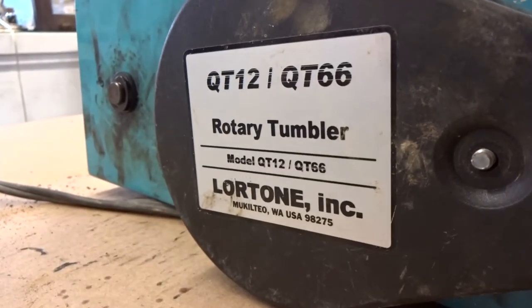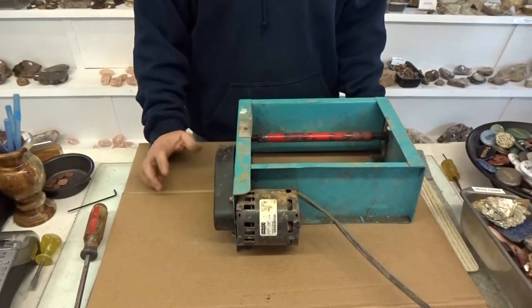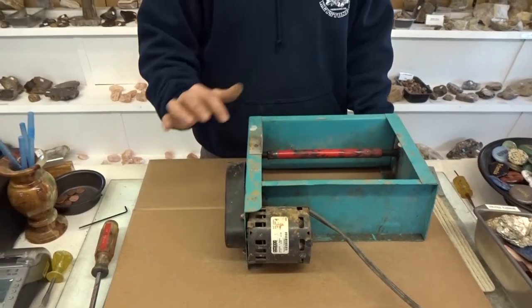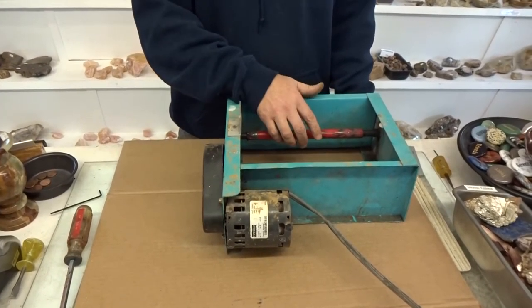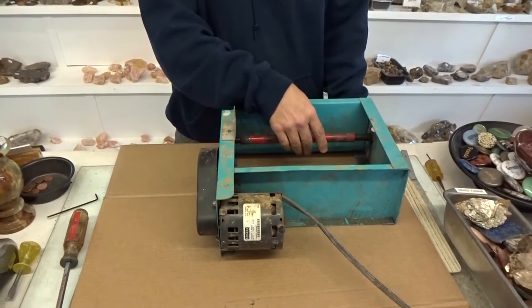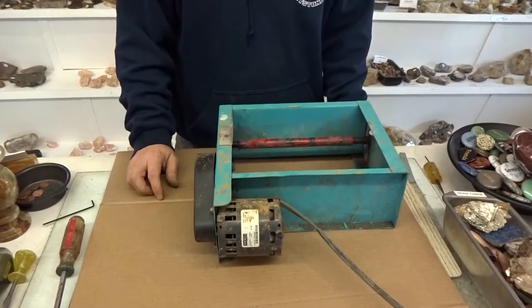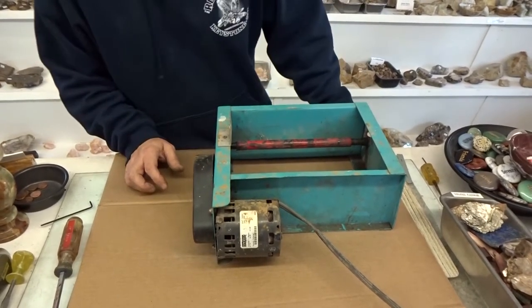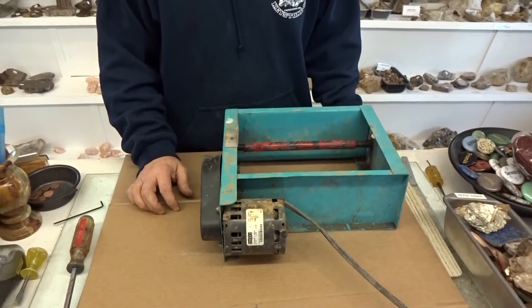Today we're going to show you how to change bearings on a QT-12 tumbler. This also could be a QT-66 tumbler — the barrels interchange. This particular tumbler is what we call an oldie but a goodie. It's probably 25, 30 years old, still works great. But the bearings are really gunked up. You have to oil these weekly and over time the dirt gets in and the oil gets sticky, and after a while the barrel just doesn't turn as well as it should. It's a pretty easy process — we're going to try to get this done in about five minutes.